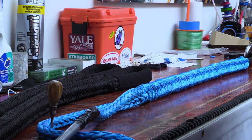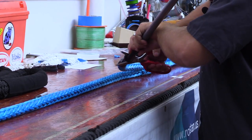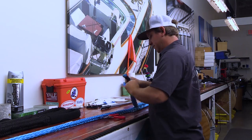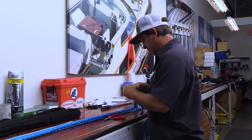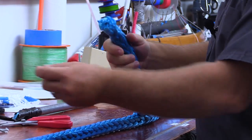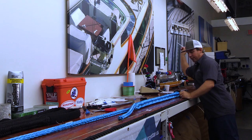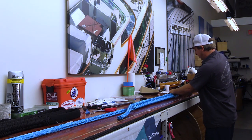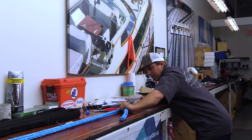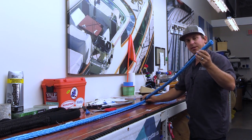Now I'm going to detach the fid so we can start tapering our splice. I'm going to take a small fid and jam it through the whole line, then milk this part — this is the leg that I'm going to be doing my taper on.